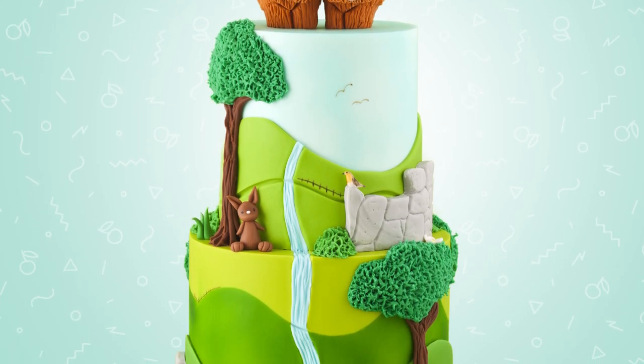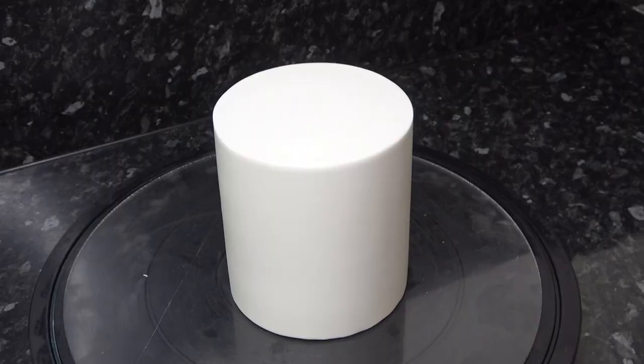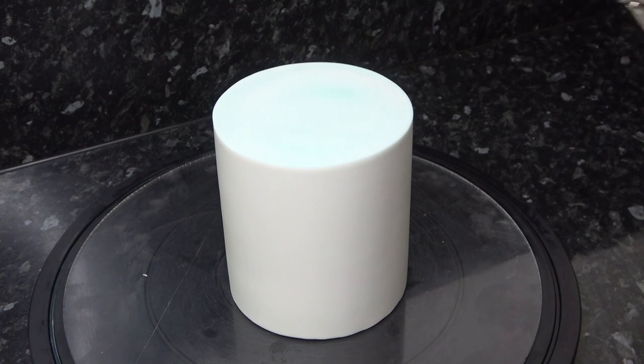I'm back this week with a cute two-tier highland cow themed cake. I'm starting with a five inch round cake that's already been covered in sugar paste, so I don't bore you with the same techniques over and over again. I actually have full in-depth tutorials to get you to this stage, such as making ganache, applying ganache, and covering cakes with paste — you can always find them linked in the description box below.